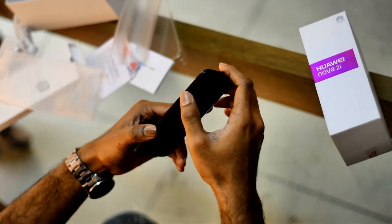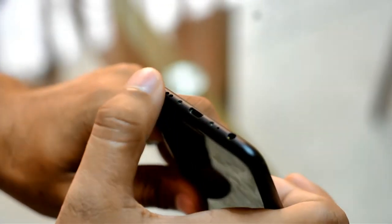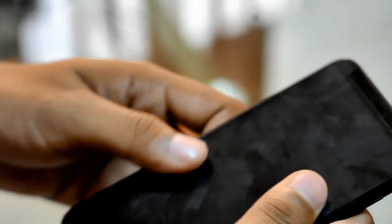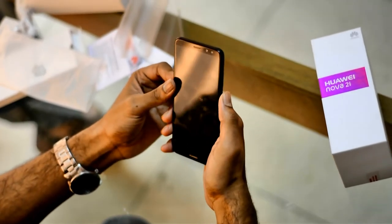On the right side are the volume up and down buttons and the power/lock button. On the lower side there is a speaker and USB port. On the left side there is a headphone jack and a SIM tray. Now let's turn on the device.